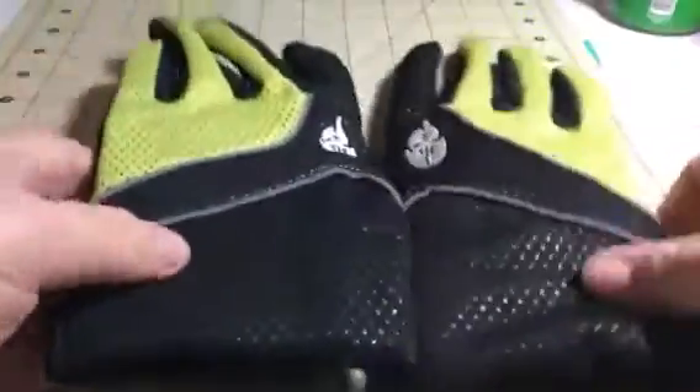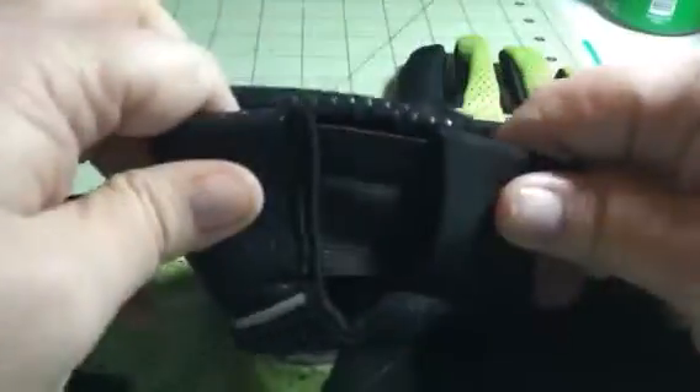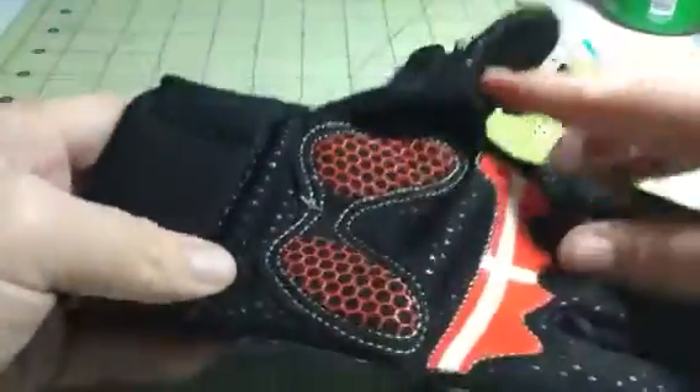They're really nice and durable. They have this green on the outside and black. You have your stretchy wrist here so that it fits to your wrist. You have padding here in the right places across the pads of the fingers and the pads of the palms.